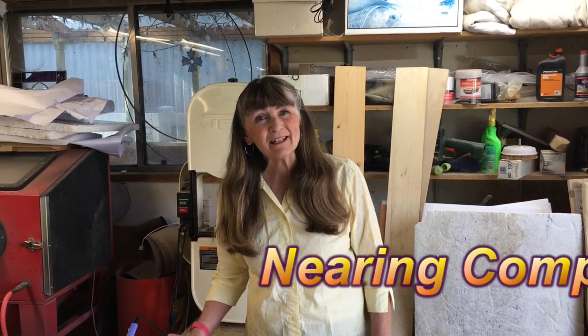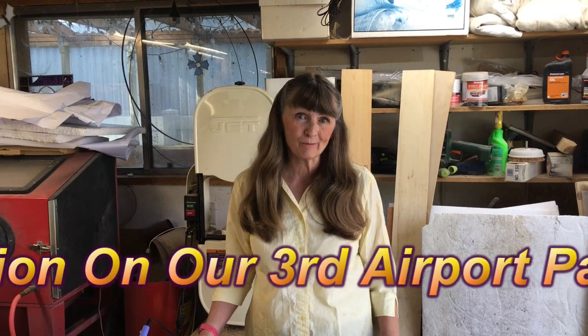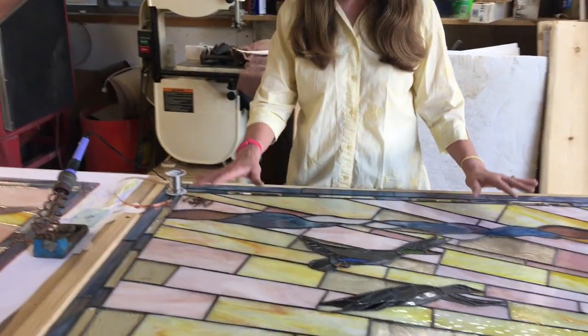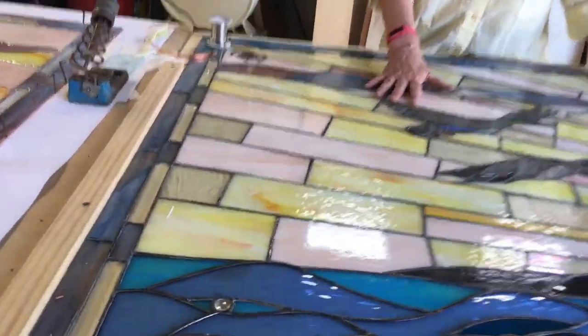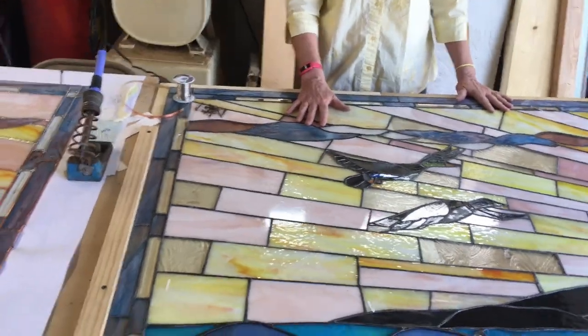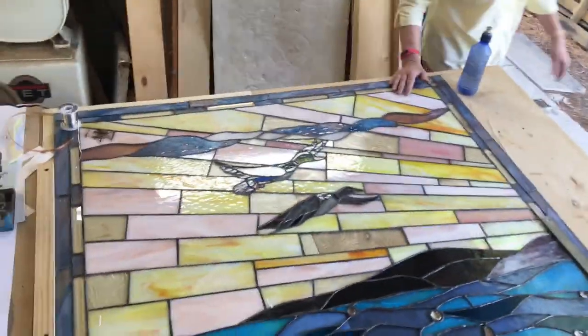Hi, it's Jeannie of GOMS Stained Glass, and here we are in the studio. I'd like to let you in on what's been happening here. I've been working on these airport windows, and this is the second one. As you can see, it's all finished — cut and ground and soldered and patinaed and all ready to roll.